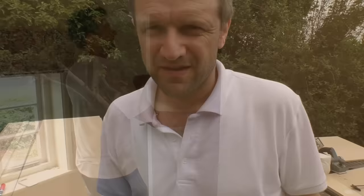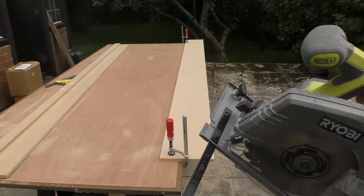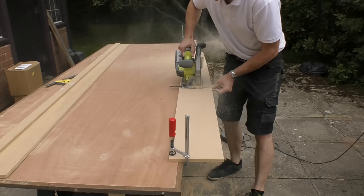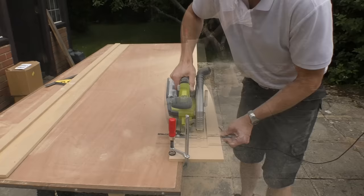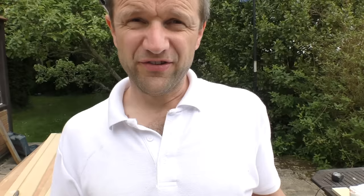I'm all ready to start cutting the stiles and the rails for my shaker style doors. For the stiles, which are the long panels that run down the length of the door, I'm putting the fence on my circular saw and cutting 80mm strips. I'm also making the top rail from 80mm 12mm MDF, but the bottom rail and intermediate rail I'm going to double, so those will be 160mm. Never done one of these before but I saw this style on a job I was working on recently and I think it's really smart.